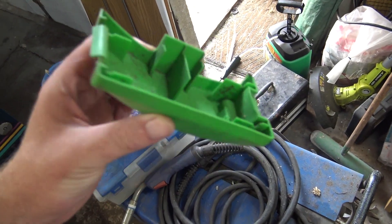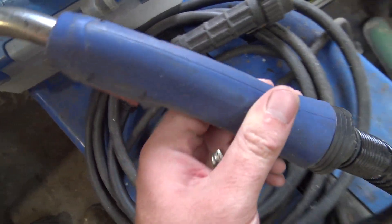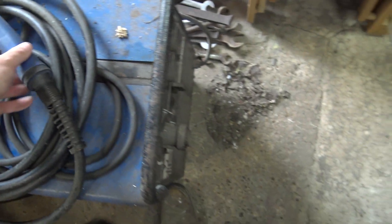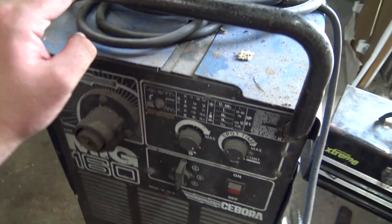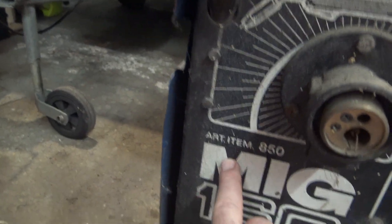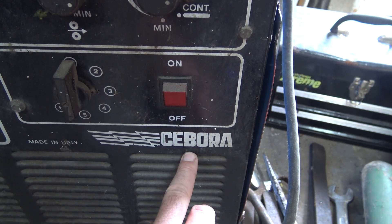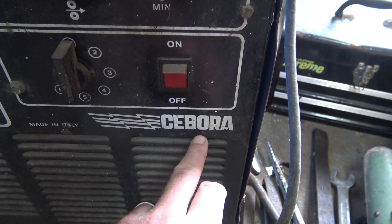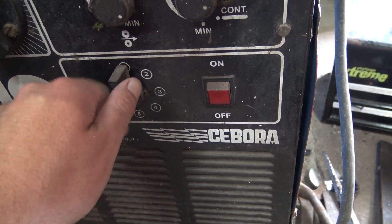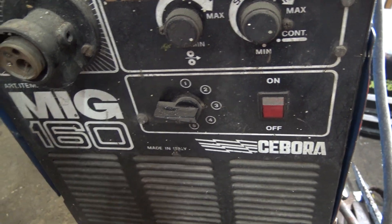This is a brand new torch that I put on this welder - I only used it a few times. It was a brand new torch I put on when I got the welder. Don't know how old it is, it's made in Italy so at least it's not a Chinese one. It's a MIG 160 - Seobra or whatever that says. I was doing some quite thick welding last time I used it. It all works fine.